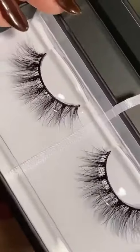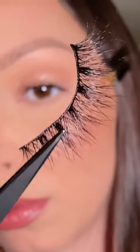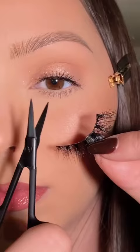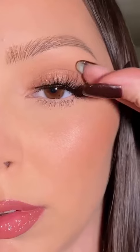Today I am using Lily Lashes in the style Paris — they are so wispy and beautiful. I'm removing them from the box with tweezers to make sure I don't ruin them, then placing them on my eye without any glue to see how much I need to cut off. Then I'm trimming the outer edge with the Lily Lashes scissors so they fit my eye perfectly.